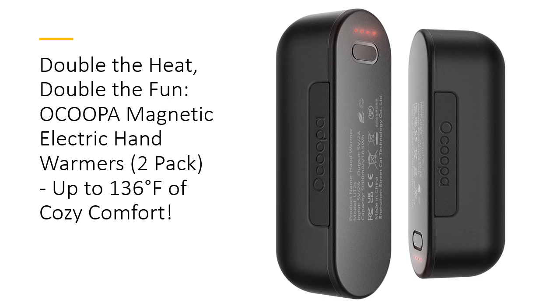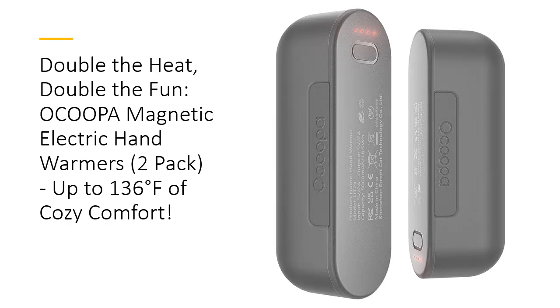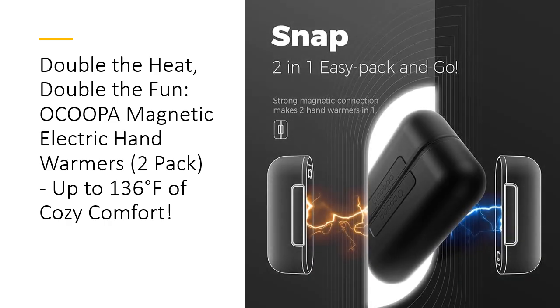Whether you're braving the winter cold, playing golf, or hiking, these high-tech hand warmers offer up to 136 degree Fahrenheit of heat, providing comfort where you need it most. What sets Ocupa Mag Twins apart from other hand warmers is their unique magnetic attraction. These hand warmers are designed to snap together with strong magnets, allowing you to use them as one large hand warmer or separate them for dual use. Share the warmth with a friend or enjoy the toasty heat in both pockets. Either way, you'll experience superior warmth that other brands simply can't match.